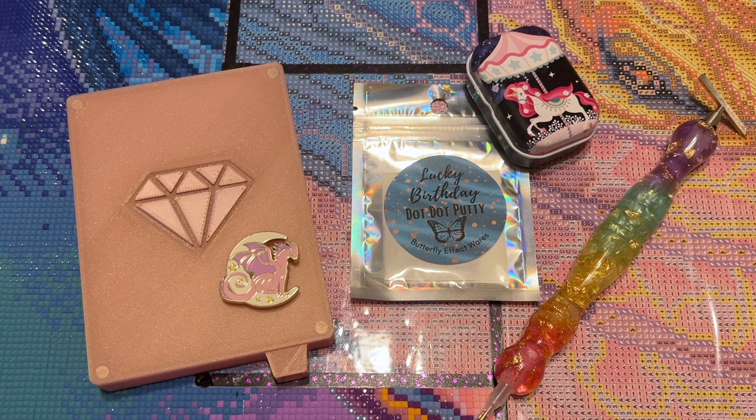Hello everyone, welcome back to my channel Diamonds and Washi. My name is Katie and today I am here with my weekly WIP and chat. If you're new or not sure what it means, WIP stands for work in progress and chat just means we're going to hang out together today and talk about crafting and life for probably around the next hour or so. Feel free to pull out a crafting project to work alongside me, or you can treat this like a podcast.